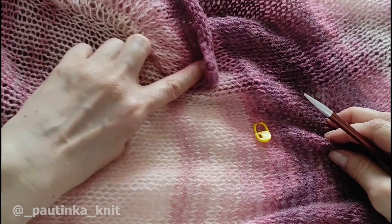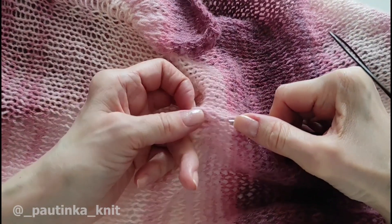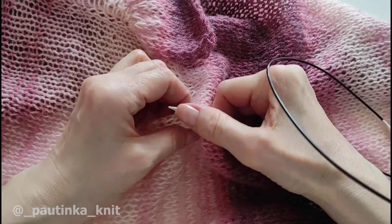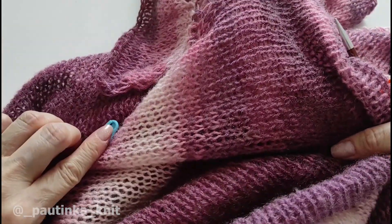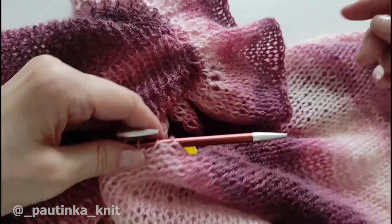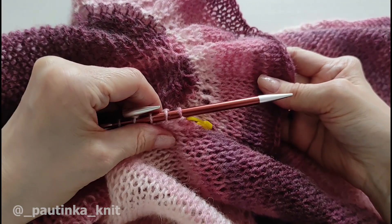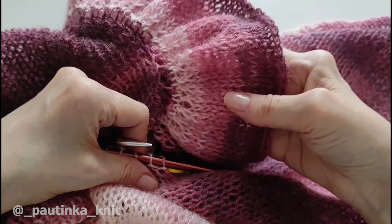Теперь я располагаю кардиган горизонтально, чтобы было удобно набирать. Беру те же спицы 5,5, которыми я вязала вот этот волан, и начинаю по этому ряду точно так же через одну ниточку набирать: одну набираю, одну пропускаю. И точно так же от этого маркера по переду до того маркера по спинке набираю. Затем вытягиваю спицу и начинаю провязывать отсюда, по лицевой стороне, точно так же, как мы вязали вот этот волан. Прибавки буду делать точно так же, чтобы такой же пышности он был. Думаю, что еще раз показывать, как вязать волан, нет смысла — вернитесь немного назад, посмотрите, ну или просто повторите то же самое.